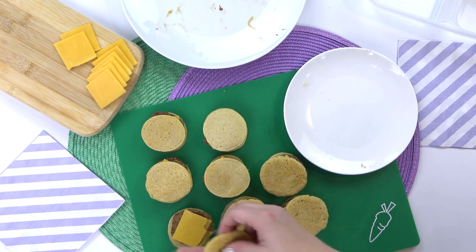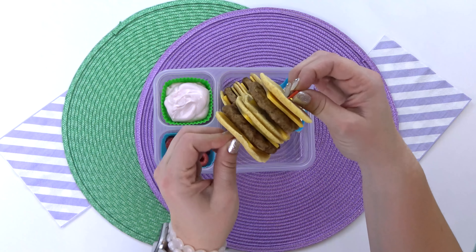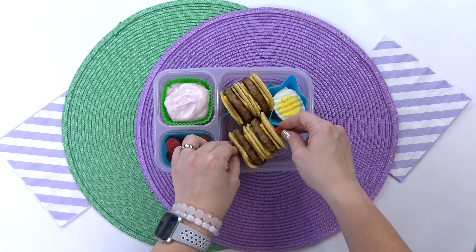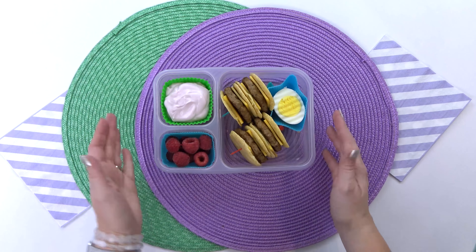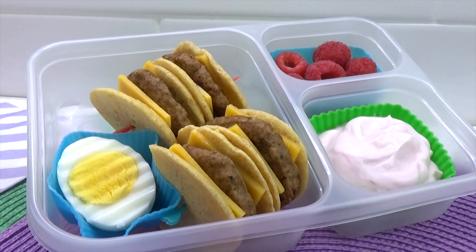I went ahead and put these sandwiches on a little skewer and added them to my box — they're so cute that way and very portable too, so you could definitely take these on the go. You can serve this with some sides. I have a hard-boiled egg, raspberries, and a little bit of yogurt.